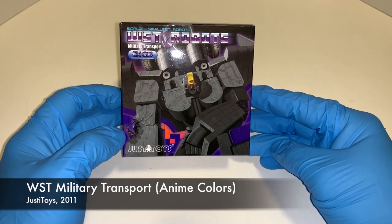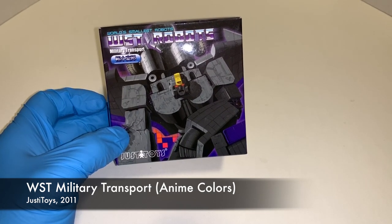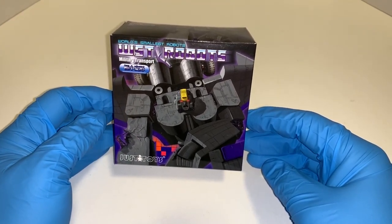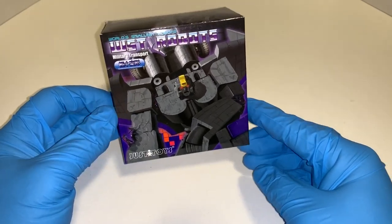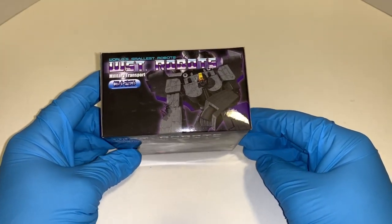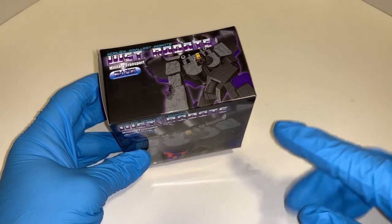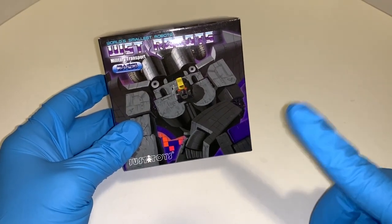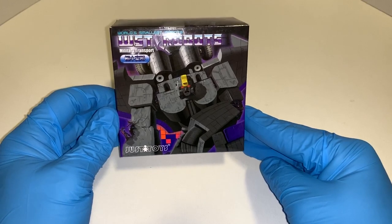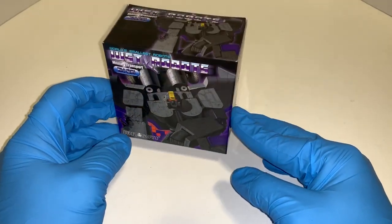Let's take a look at the box first and give you a brief history on this figure. Military Transport is an homage to the 1985 Transformers Decepticon Astrotrain, whose function was mainly as a military transport. It's a fictional character made by third-party Transformer company Just Eye Toys in 2011. Just Eye Toys first teased development of Solo Assault Group Military Transport and their Blitzwing back in April 2010.